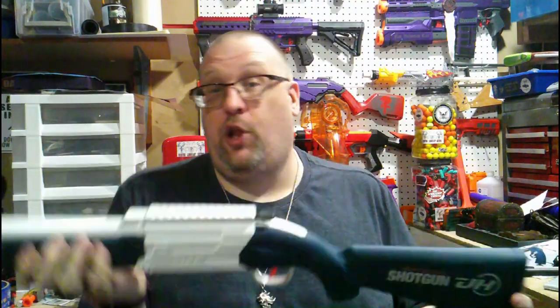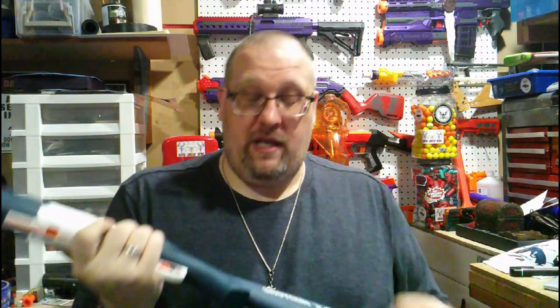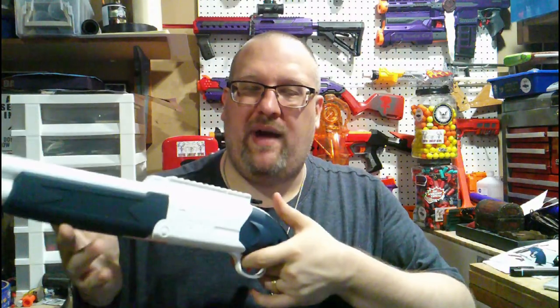My final thoughts: I do like it. I wanted to get one because it looked fun — and it is actually fun. This is not a competition blaster by any means. I mainly tried it with half darts and the performance wasn't terrible. You're going to get maybe 30 to 50 feet out of this if you're lucky — 50 feet if you angle it right and the wind catches it.